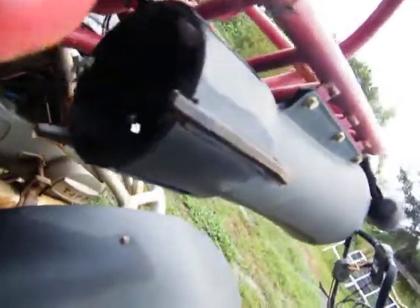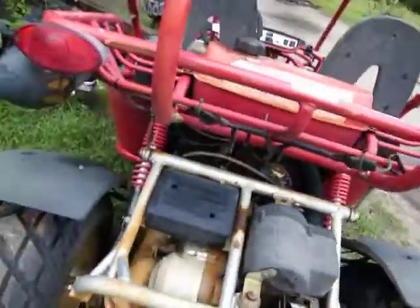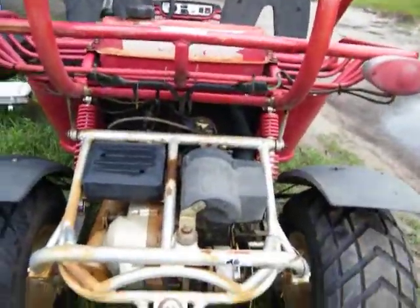That's some sort of light — it's got wires going to it. Speakers! That's what he was telling me — he said it had speakers and stuff on it. I remember, okay.